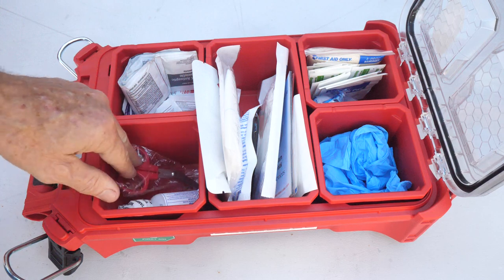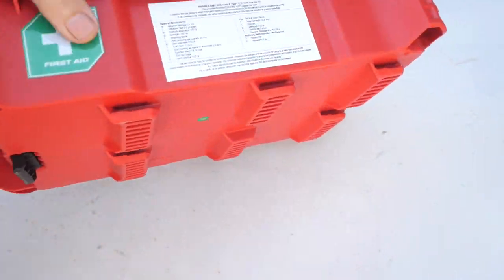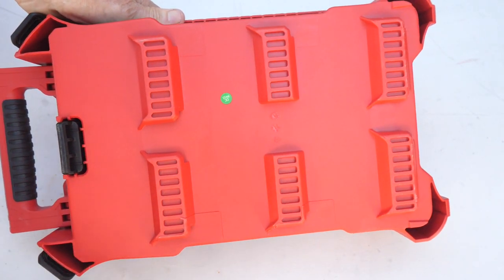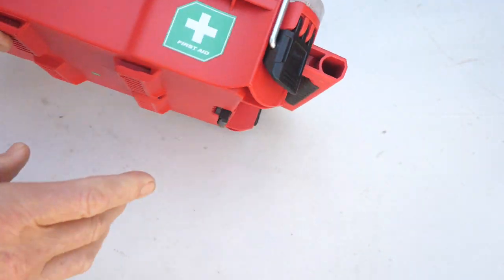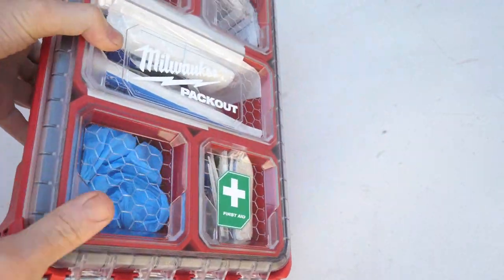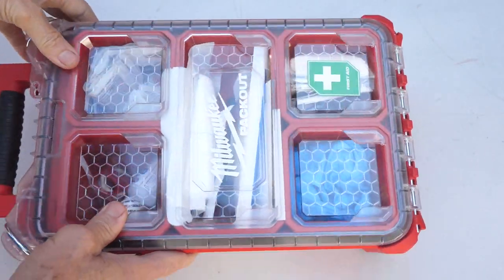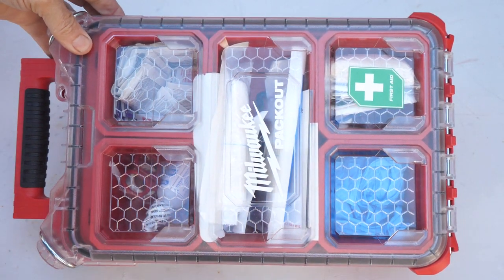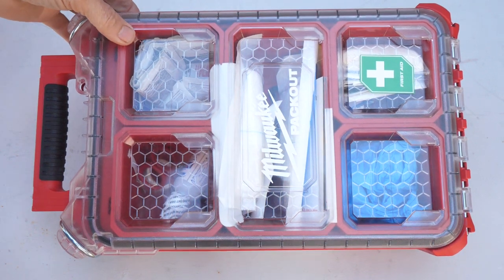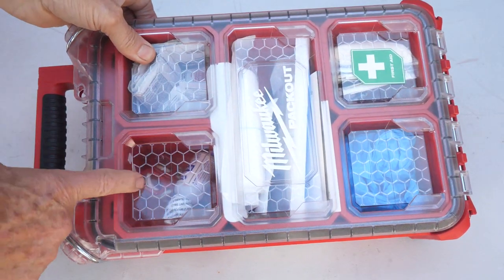Even the little scissors to cut the tape with — it's quite thoughtful. Once you close it up, it's IP65 rated, has a nice handle for carrying, and there's a list right on the case of all the items inside. It fits right onto your Packout stack no problem and it's clearly labeled 'First Aid Kit,' so if you send someone to your van to get it they'll find it easily. There you go — the Milwaukee Packout 76-piece first aid kit. I really recommend this; stuff happens on job sites and this can really come in handy.